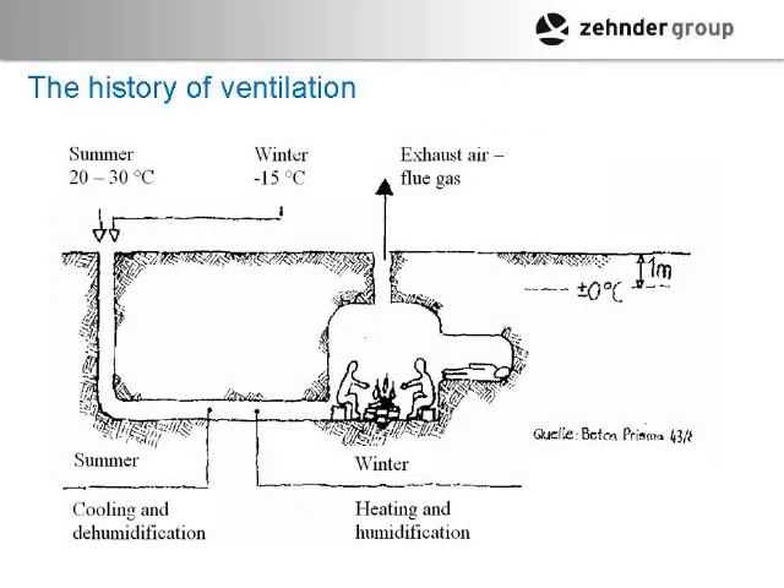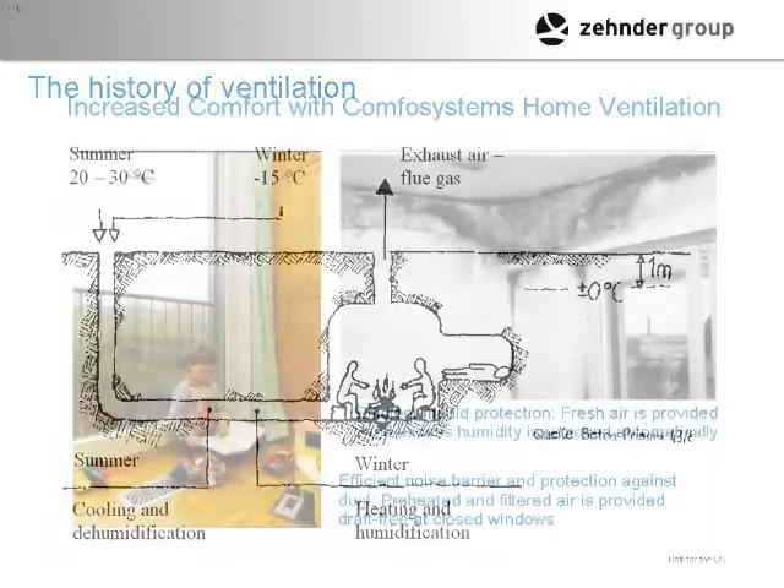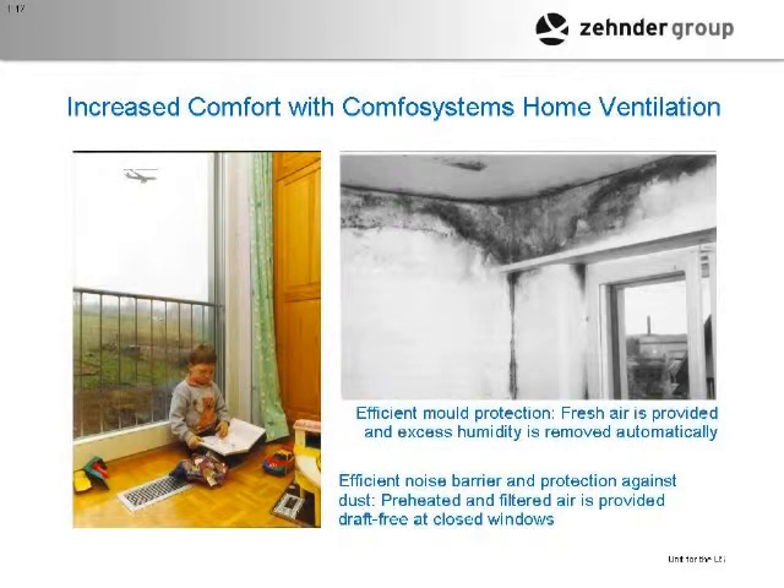Just a little history of ventilation: US homes are a bit less efficient. With a ground tube, in the summer it cools and dehumidifies, and in the winter it heats and humidifies the air before it comes in. Whereas in our houses we just let it all in directly. Ventilation has come a long ways but it's a really critical aspect.